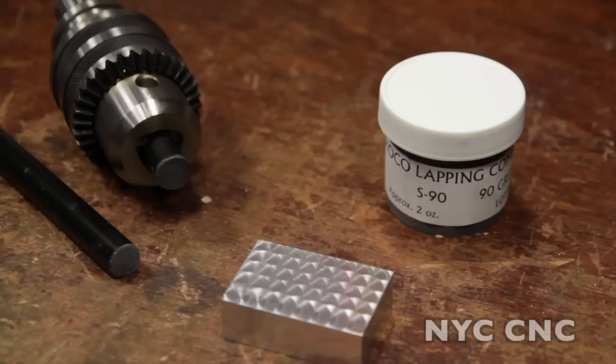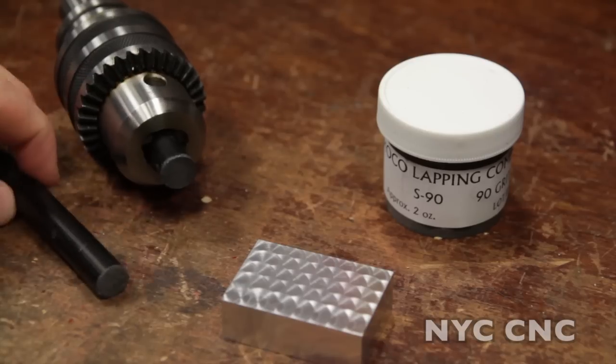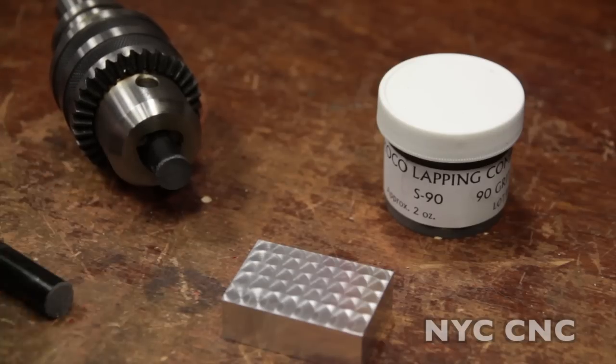I jewel a lot of aluminum, and my go-to choice is to use the 90 grit compound and stick a piece of half-inch 60 durometer rubber rod inside a drill press. This bar costs about five or six bucks and should last you a lifetime. Just cut a piece off and stick it in the drill chuck.